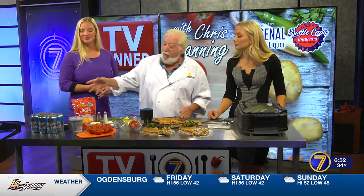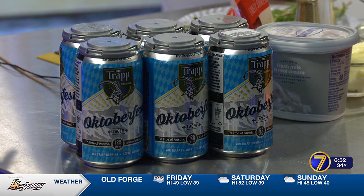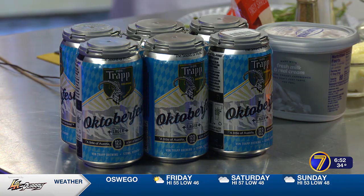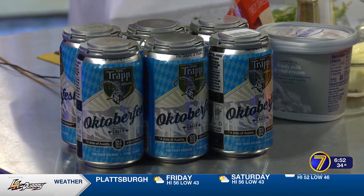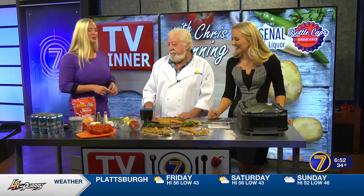This is brewed in Stowe, Vermont — a little bit of Austria, a lot of Vermont. We have an Oktoberfest from Arsenal Wine and Liquors. You've got to check these people out. If they don't have it, you don't need it. They've got some great stuff there. A lager beer would pair great with this.